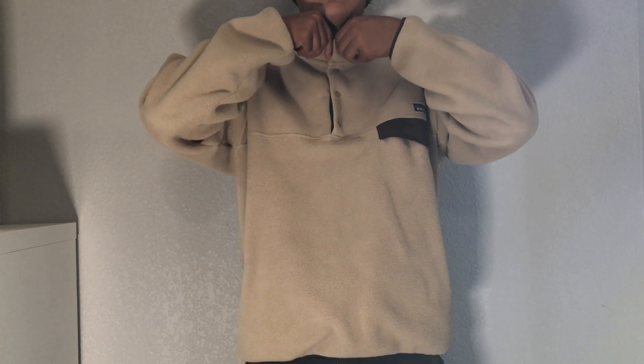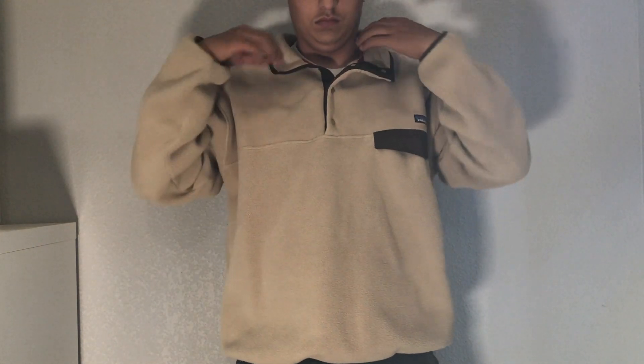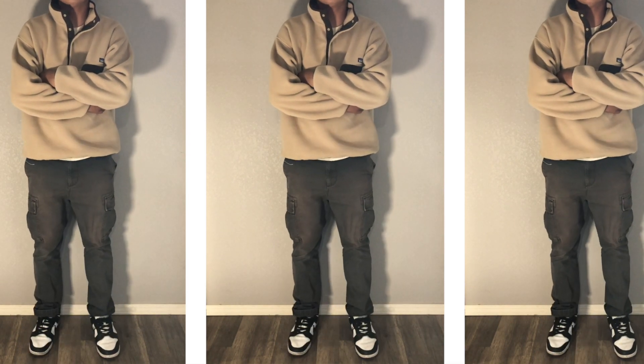I have no complaints about the sizing. Around the neck and collar area, I have an average size neck and it doesn't fit too tight, which is great. I usually keep it two buttons down, sometimes just one button down — I never go all the way up since it feels more like a turtleneck at that point. If you have any questions about the sizing or are unsure whether to get a medium or large, let me know in the comments. I'll also get some full body shots of the fleece.